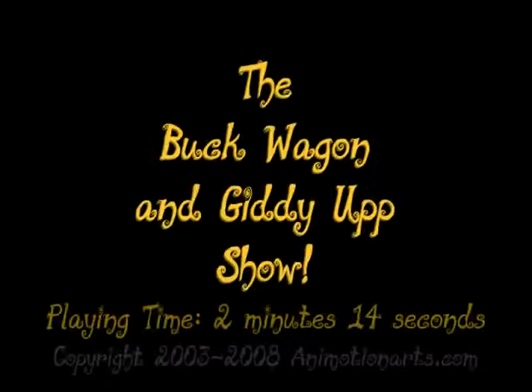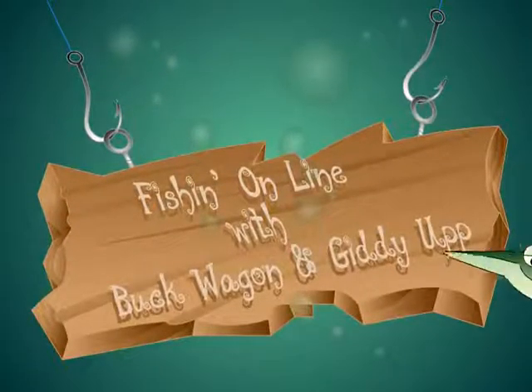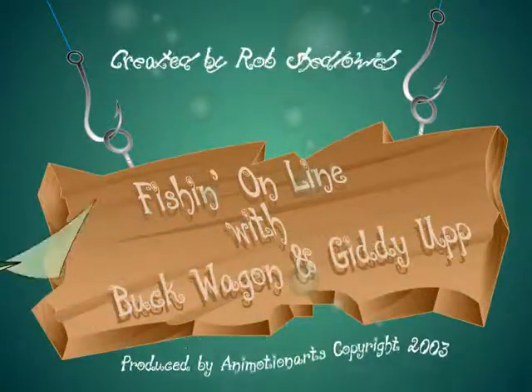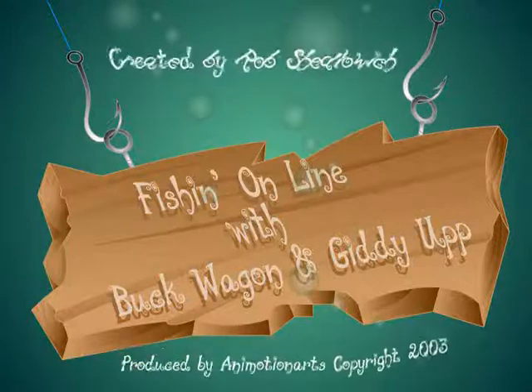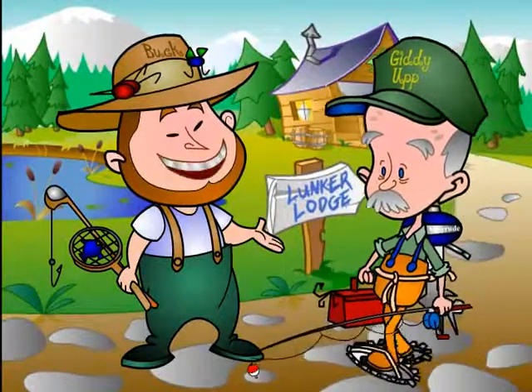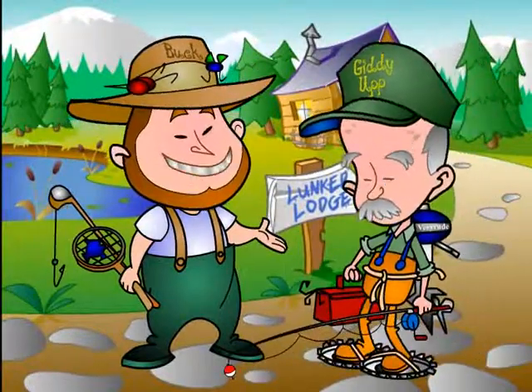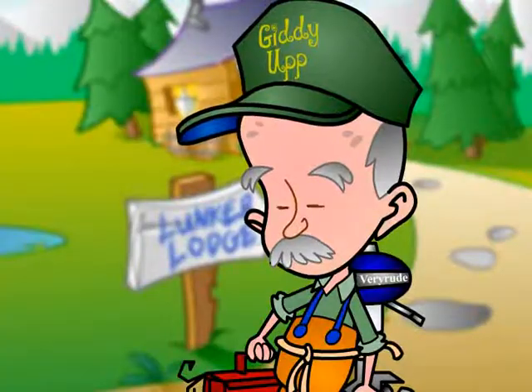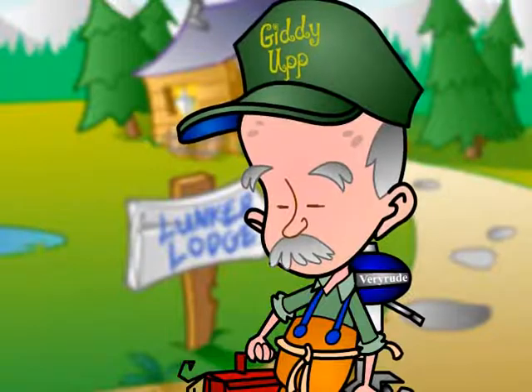www.buckwagon.com — Fishing online! Buck Wagon! And I'm Giddy Up! Well Giddy, it appears that it's time for another one of them fishing shows — online with Buck Wagon and Giddy Up! Thank you ladies and gentlemen and welcome to our show! Giddy here is going to show us how to do some ski fishing, right Giddy?